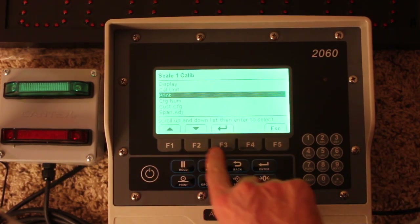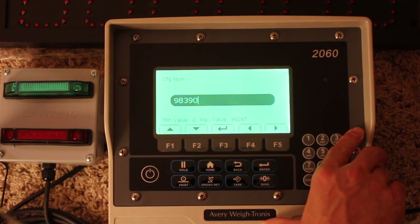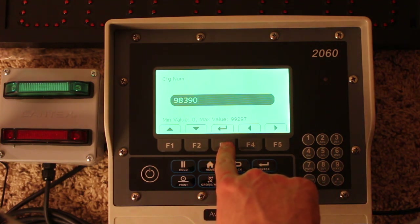Going through the config number, it will be predetermined — typically 98390. The 98 allows us to put in a custom number, the 3 identifies that we are in 10-pound increments (counting by tens), the 9 is a print command, and the 0 is a placeholder used differently with different features.